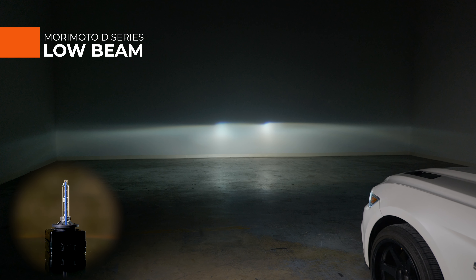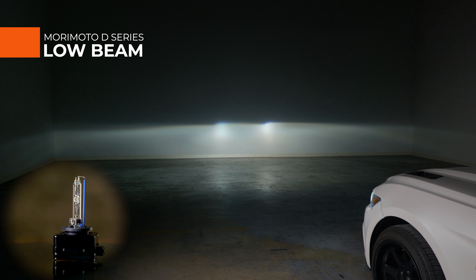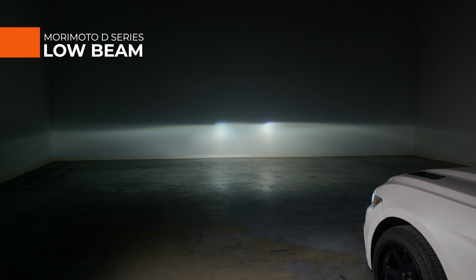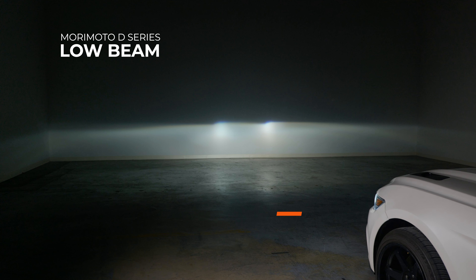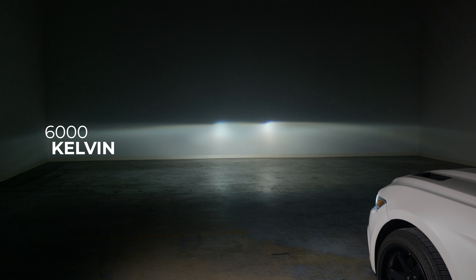The Morimoto D-series bulbs are the least expensive HID bulbs in this lineup. We measured on low beam 1150 lux — that is 69% brighter than your original HID lights. These Morimoto bulbs are a 6000K color, and that 6000K color is often the brightest, with a beautiful bright white. The width is there, and with these HID bulbs and projector housings, they do provide a cutoff line so you can raise your lights up high enough without blinding oncoming drivers. 69% more brightness on low beam for only $90 is a steal of a deal.